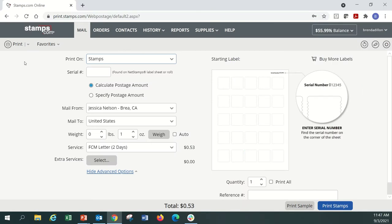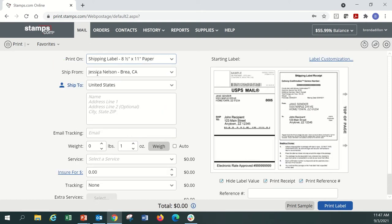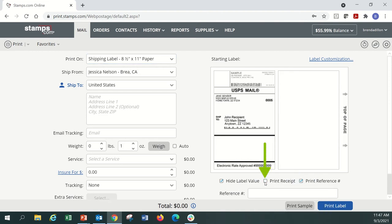Here's how to print Avery shipping labels that have two labels per sheet using Stamps.com. At the top of the first screen in the mail tab, under print on, choose shipping label 8.5 inch by 11 inch paper. The preview will show you the format you've selected. Uncheck the print receipt box below the preview so you can use both labels on the sheet.